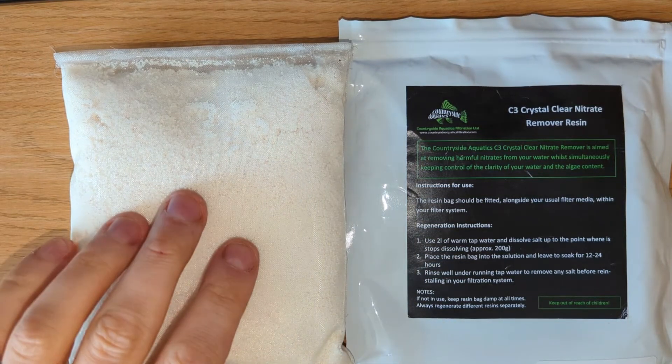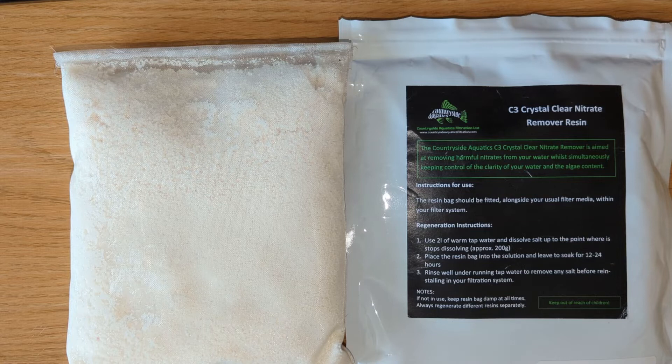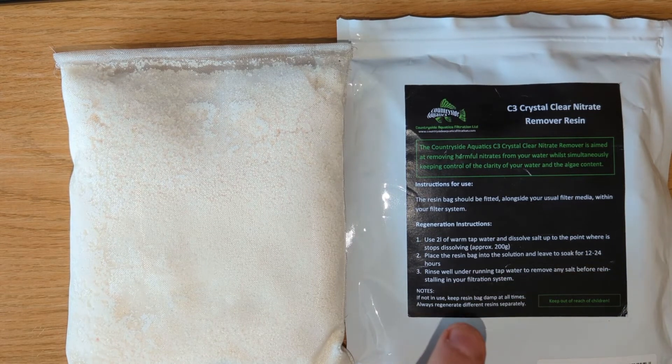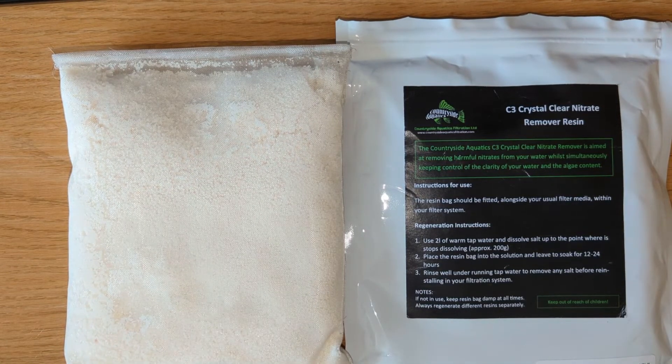It is £30 for this 300 gram bag — about £10 per 100 grams, and the more you buy the slightly less it costs. It's made for 250 litres. The reason why I'm spending money on this — normally I'm not a fan of chemical filtration that you have to constantly replace, which is why I never use carbon — is that this can be regenerated. If your nitrates are going back up after a month or two, you can put this in salt water for 12 to 24 hours and it strips all the nitrate from the resin, and you can reuse the bag as if it was new again.